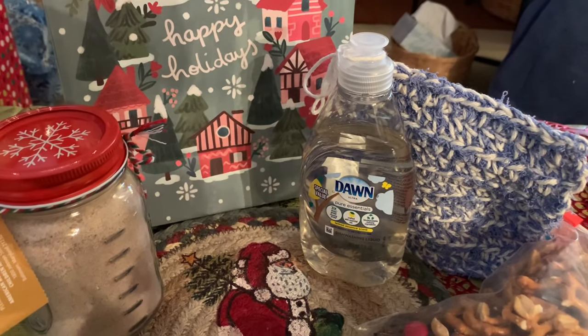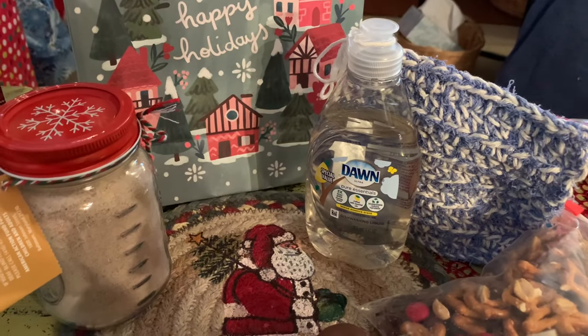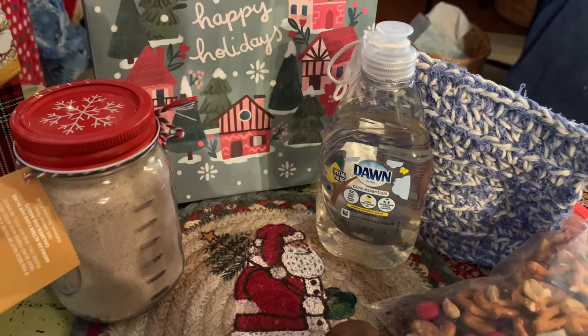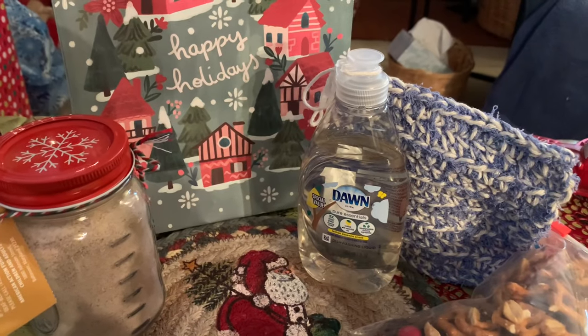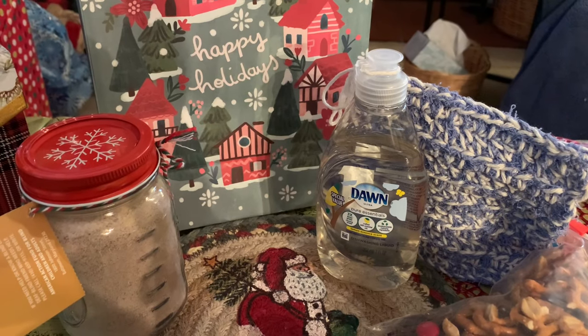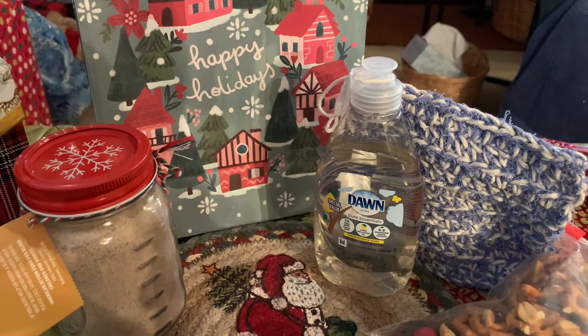I wanted to jump on here and wish you all a Merry Christmas from the Wilson clan and our household. I hope you're enjoying the last-minute festivities — wrapping, listening to Christmas music, just slowing it down a little bit. Know that whatever you got done is enough. I wanted to jump on because sometimes we need a last-minute gift.